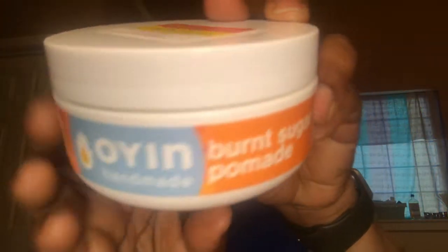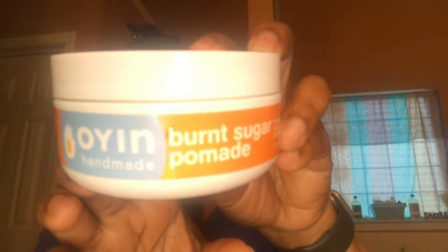The products I'm using in my hair: the Onion Handmade Burnt Sugar Pomade — this is a product I wanted to finish using, and I have a ways to go, y'all. And I have the Curling Cream by African Pride — Moisture Miracle Shea Butter and Flax Seed Oil — and this says Moisturize and Define Curling Cream.